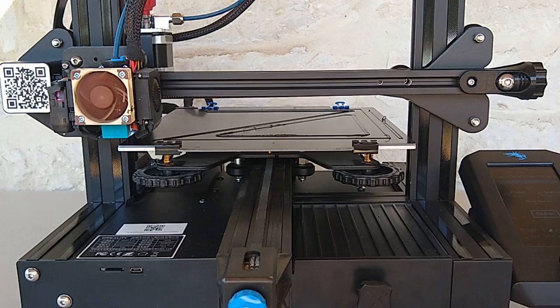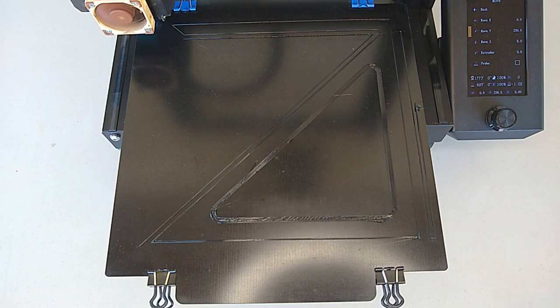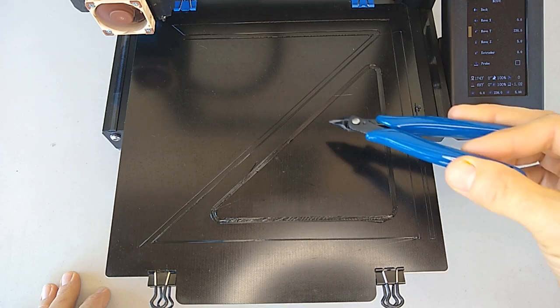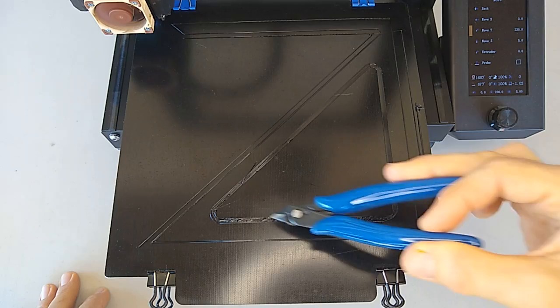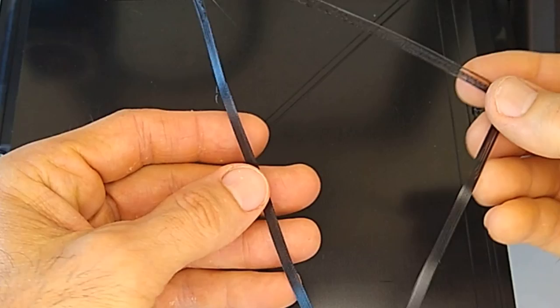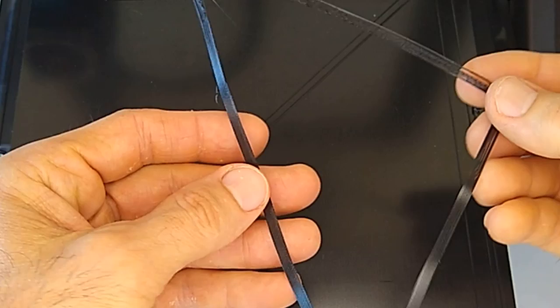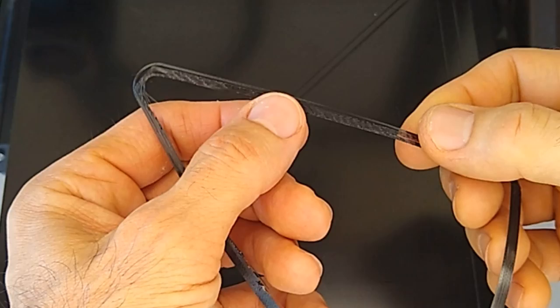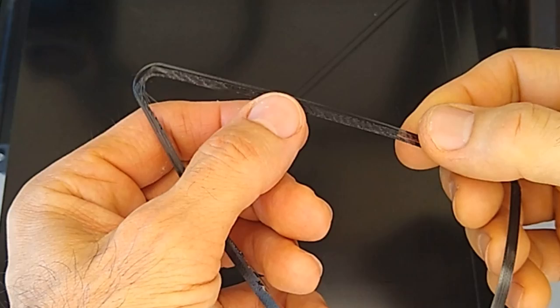Alright guys, let's take a look and see what's going on here. Certain spots of the bed had okay adhesion, like in this section here. Going across the middle seemed okay, but when you start to get off into the edges you start to have problems. Towards the back here there's issues. You can see that this part of the print looks good, but over here when you start getting to the extremes — the edges — the print didn't go so well.